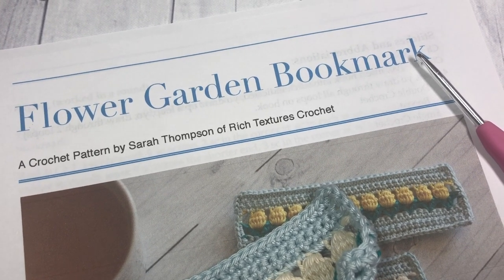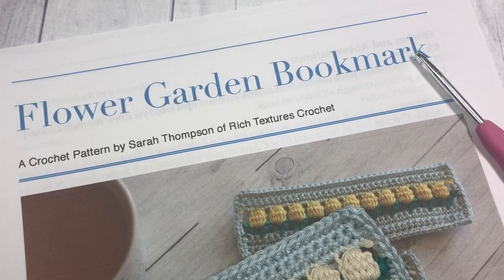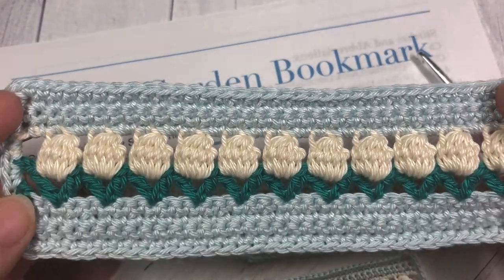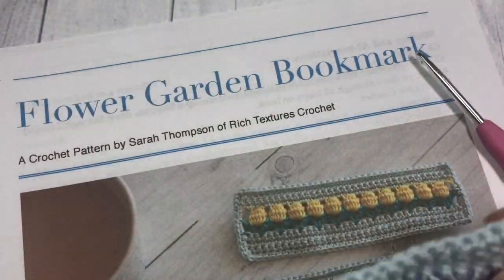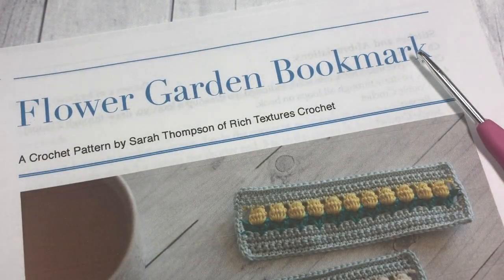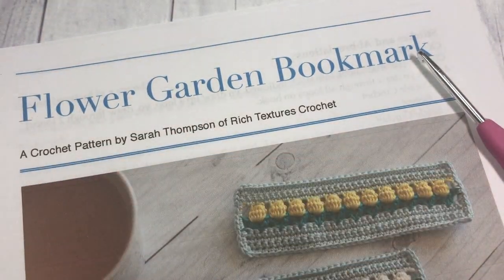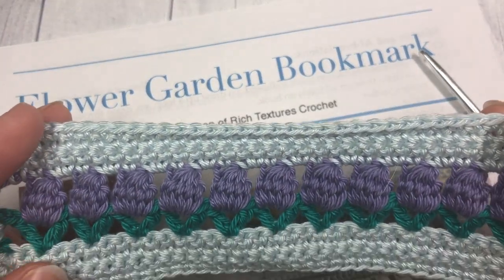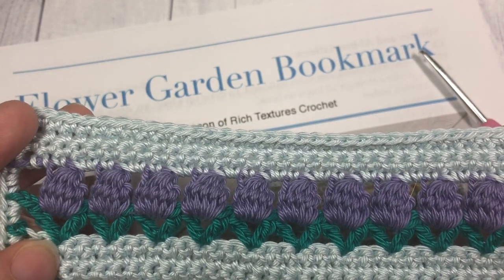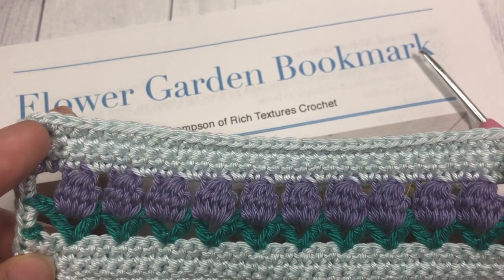Hello everyone, I'm Sarah of Ridge Textures Crochet and welcome. Today we are going to learn how to crochet this flower garden bookmark, which is the little bookmark you see here in front of you. I've done a few different colors and this is a very easy pattern. It works up fairly quick if you're looking for something to add to a gift, an item for a craft sale, or just something nice for yourself as a reader. This is a great little project for you.